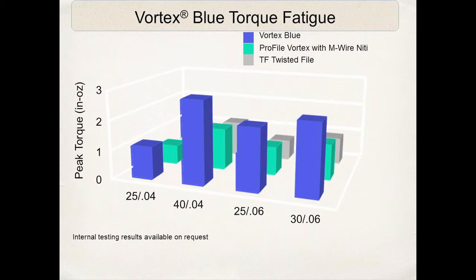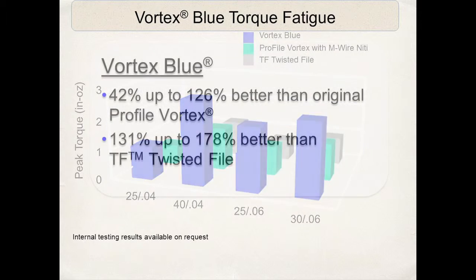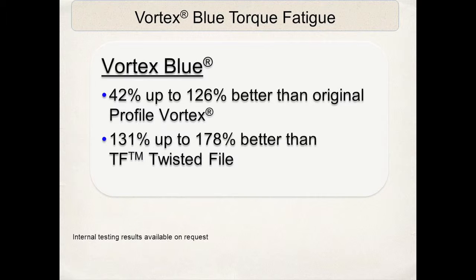How about torque fatigue? Once again, Vortex Blue outperforms the others, in various diameters and tip tapers. The Vortex Blue is safer in regards to torque fatigue than its competition.